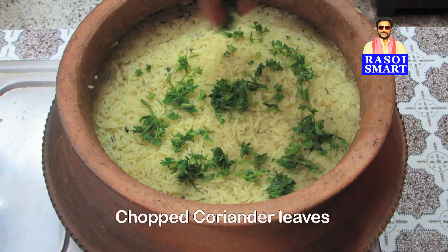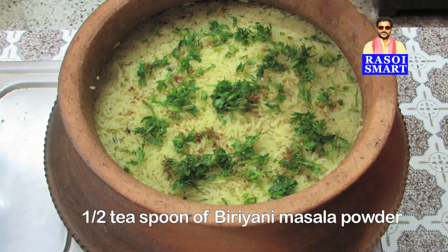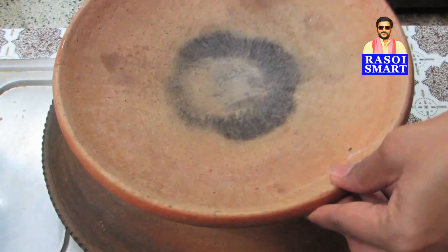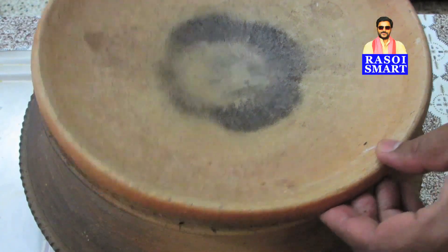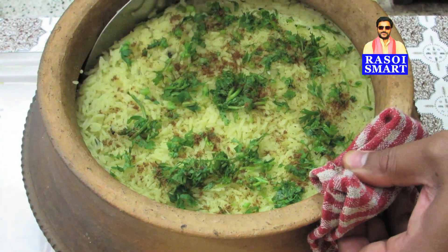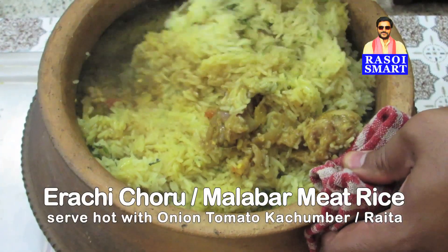Step 6: assemble the rice on top of the meat gravy. Sprinkle with some chopped coriander leaves and half a teaspoon of biryani masala powder on top of the rice. Cover and cook the erachi choru or Malabar meat rice for 10 minutes on a slow flame. Delicious erachi choru or Malabar meat rice is ready to serve.